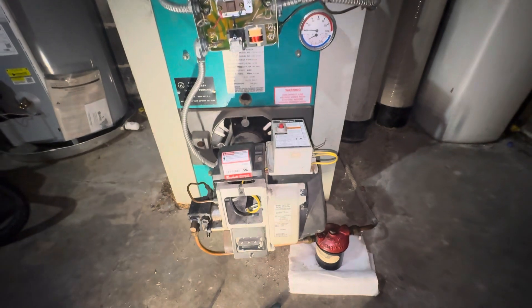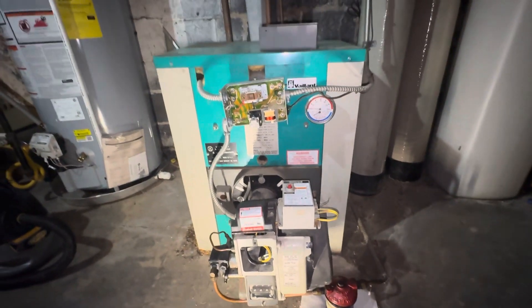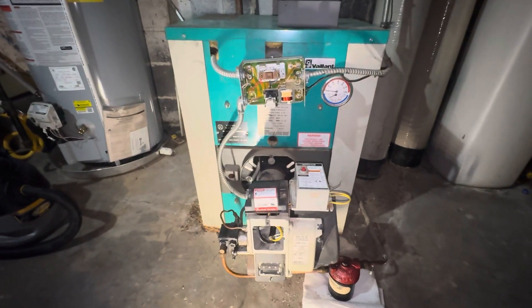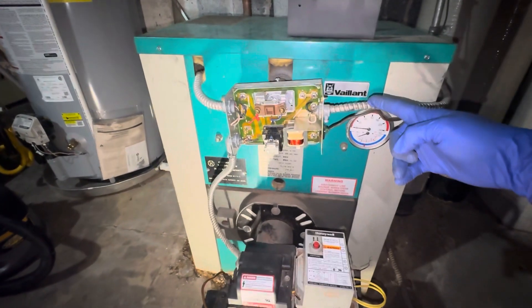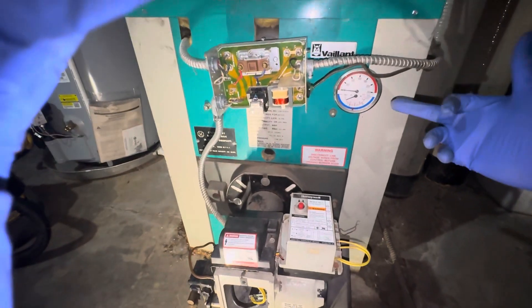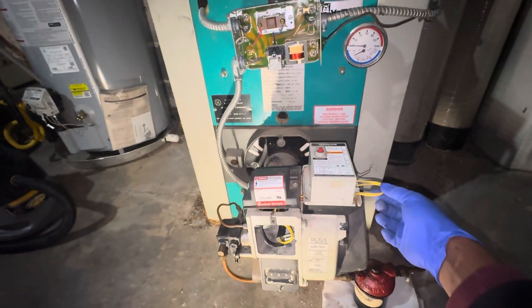The BTU on this unit is pretty good, but maintenance is expensive, and repairs are expensive too. This brand is really good. You can also see the gauges here so you can read the temperature and the pressure of the unit. Here are the components — you're gonna have the flame sensor.